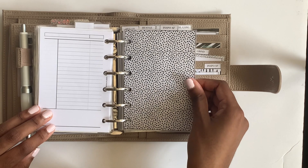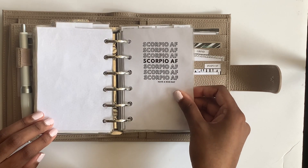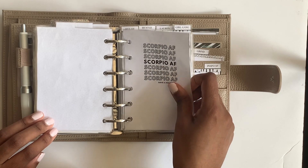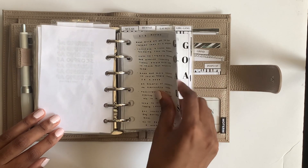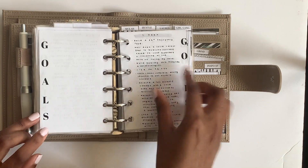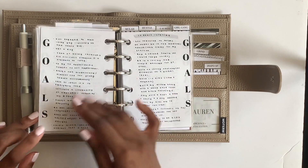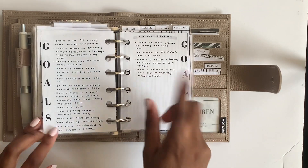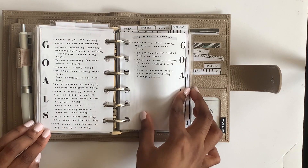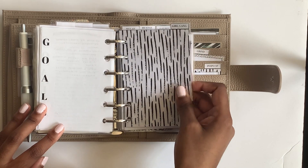This is my 'inspo AF' section. I have a freebie from Ayumi Plans from her Instagram, and I have my three to six month goals, yearly goals, five year goals, and ten years to lifetime goals. I made these inserts myself and I love them.